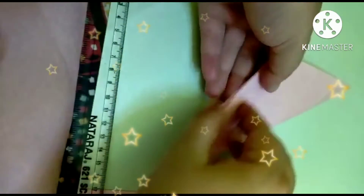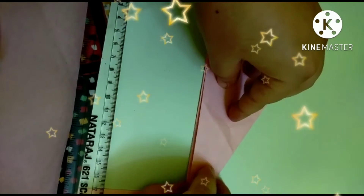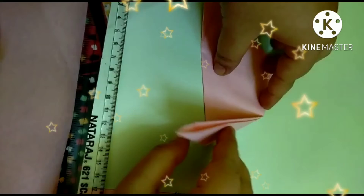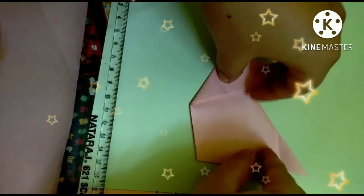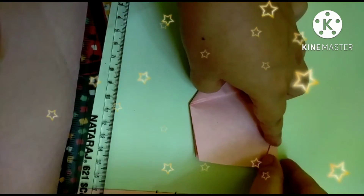Now fold this paper along this direction as well. Now make a small bit of our cork, then fold this paper along here.